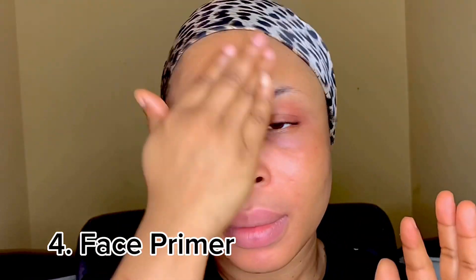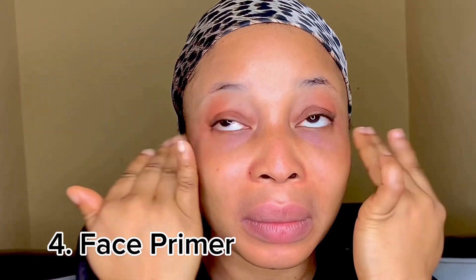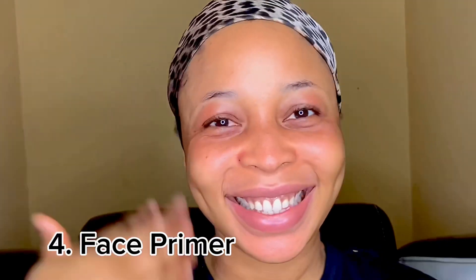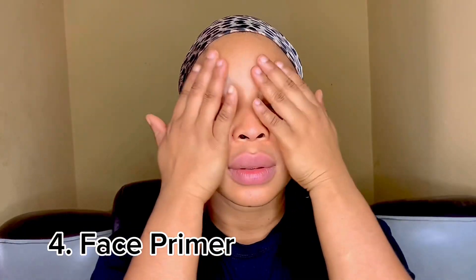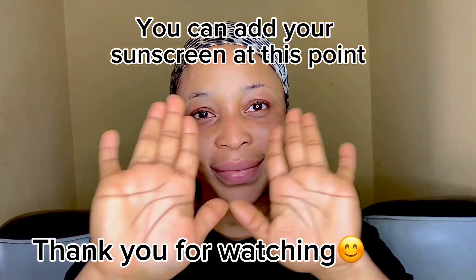If you have a sunscreen, you can apply it after the primer has dried. Apply your sunscreen and we are done. Thank you so much for watching — bye guys!